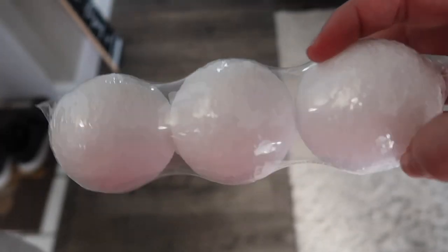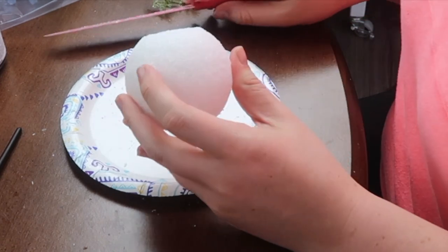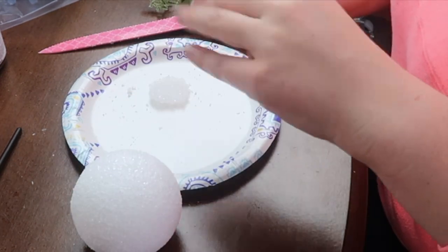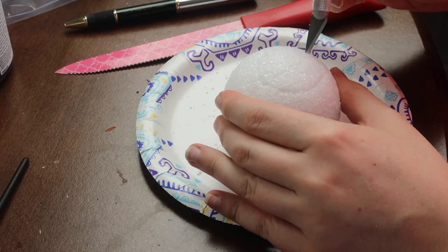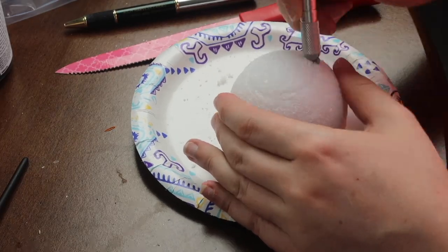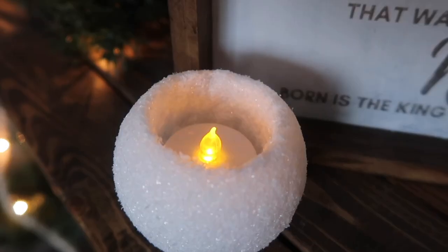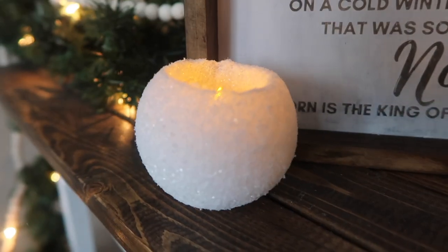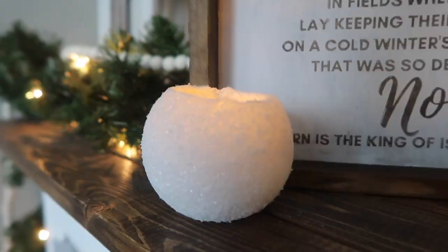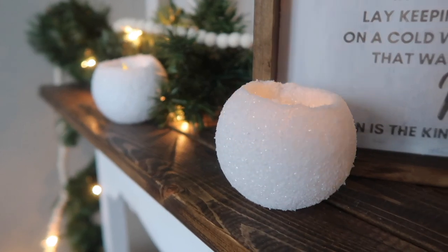There are so many projects you can make with these fun little styrofoam balls from Dollar Tree, especially because they look just like snowballs. For this one I trim a little off the bottom so it doesn't roll, mark the top with an LED votive candle, then use an X-Acto knife and a spoon to scoop out the styrofoam center so I can put the candle inside. When you turn it on it looks like a really fun glowing snowball — no glitter or sparkles needed. It's awesome.